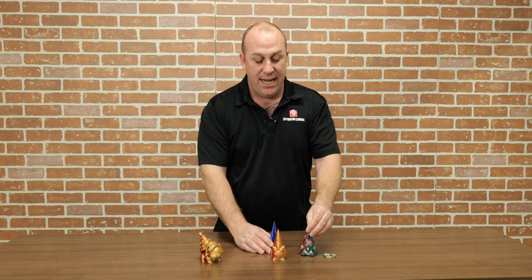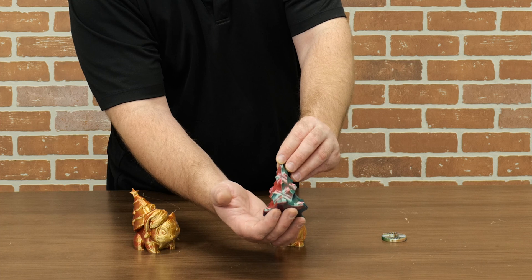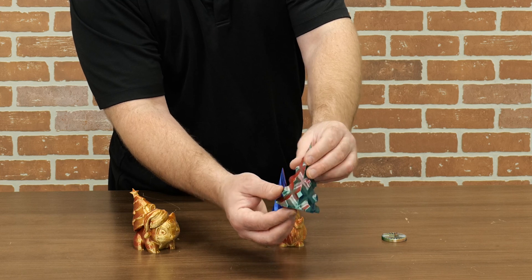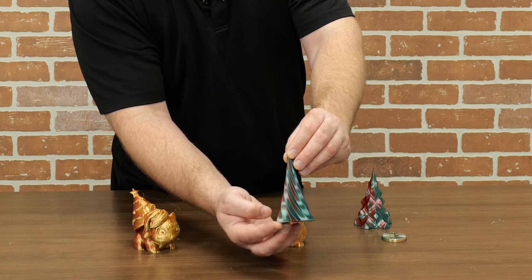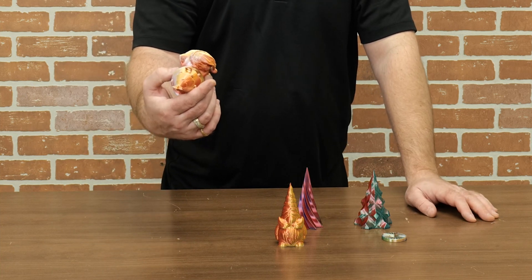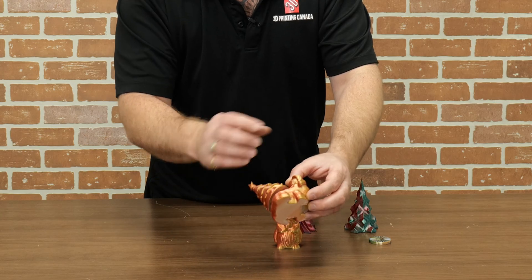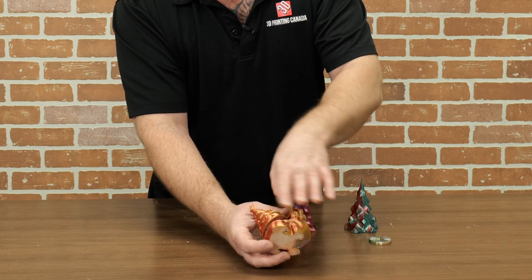Now you can really see when you do vase mode how well it actually transitions. This is a red, green, and blue mixed together in vase mode, and we did it again here — you can see the cool transitions. And here's a Pokemon figure where you can see the transition, and this is where I can show you the actual mistake where the roll had sprung back on itself a little bit and you can see some streaking in the print — so you want to try to avoid that.